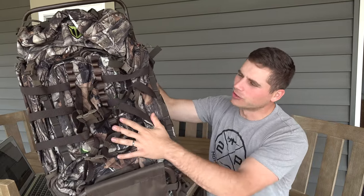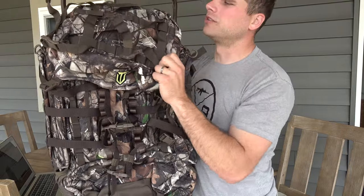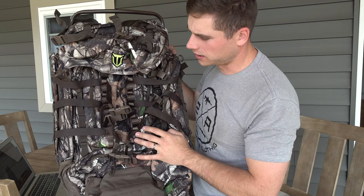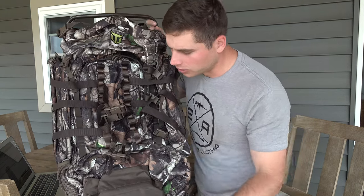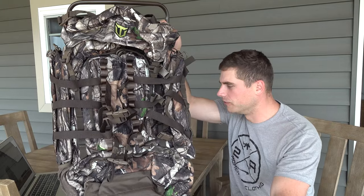Welcome back everybody. In this video we're going to be checking out another frame backpack from Tidewee. This one's got an extremely light aluminum frame and numerous different compartments. This would be a great backpack to take out west on an elk trip, up north moose hunting, or anywhere you've got a long pack plan. This thing's very versatile.